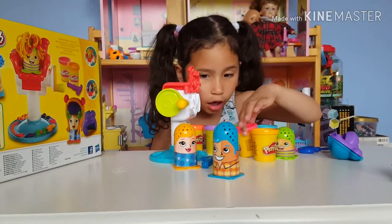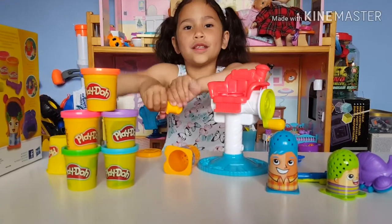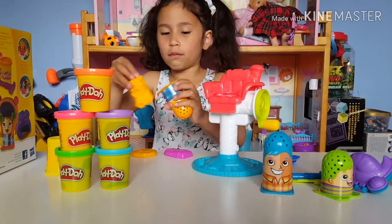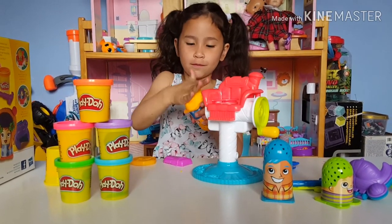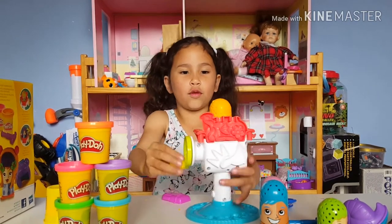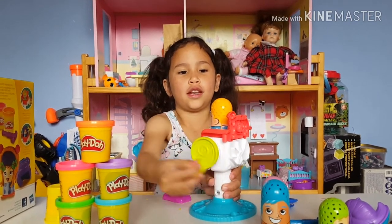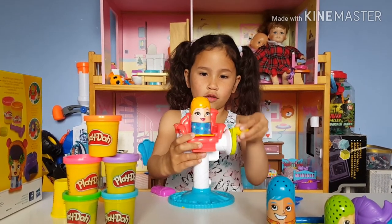I'm going to start with the mum or sister or whatever her name is. First, I'm going to put Play-Doh in — just put the whole thing in. Then we will slide it in. Then we will watch the fun because the hair is going this way — the hair is going to grow.